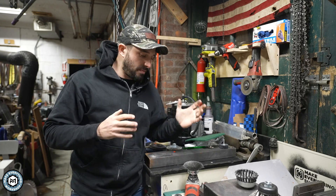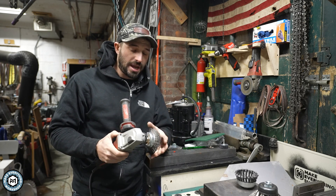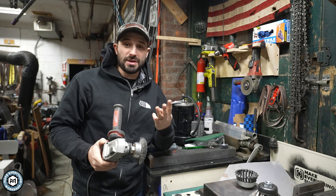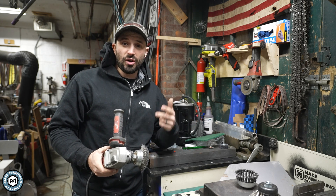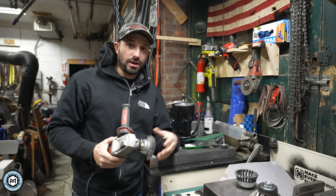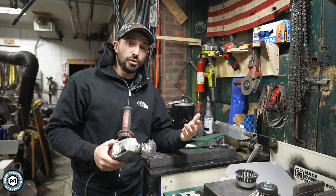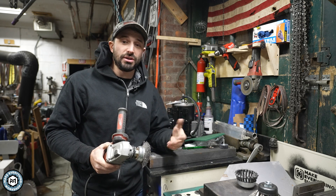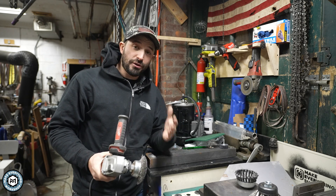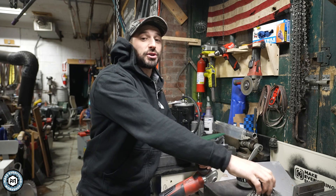If you've spent any time in a metal shop you've definitely used a wire wheel. They come in a huge variety of different shapes and sizes but most of them are made out of basically three materials: carbon steel, stainless steel, or brass. There is another kind of brush that you may have never used and that is a diamond coated brush.